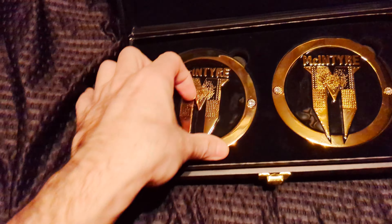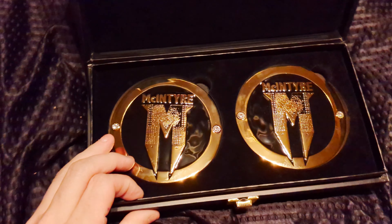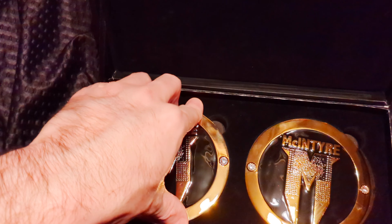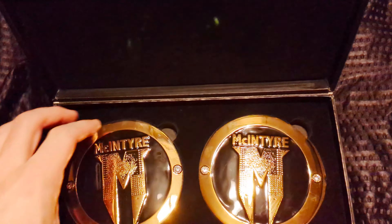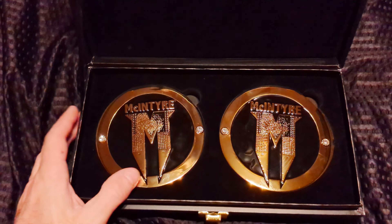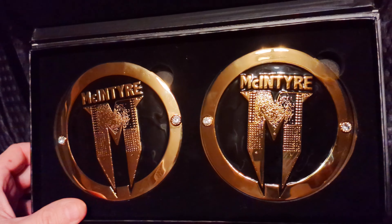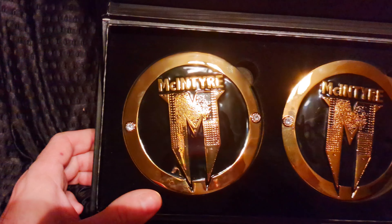At one point I really liked Austin Theory. I saw a lot of potential in him because I watched a lot of his indie stuff and they said he really is the next big thing. Vince saw it in him, a lot of people have — and now he's just terrible. He really is, he's bad. But I have his side plates on my US title back when he held it.